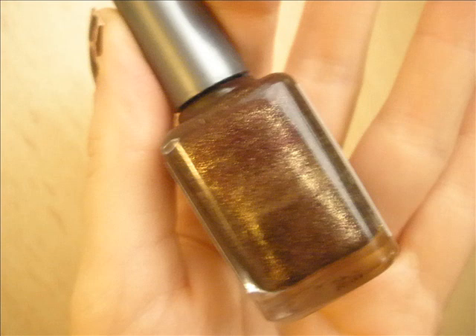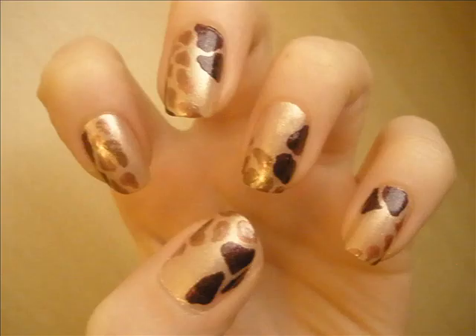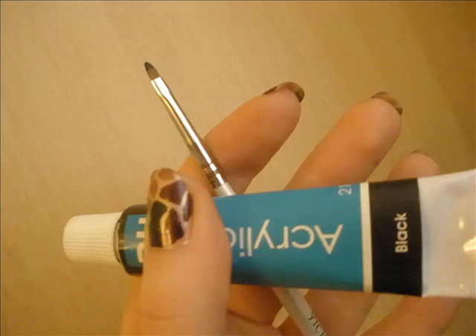Then I've taken a much darker purplish bronze and again applied random patches, but this time much bigger.